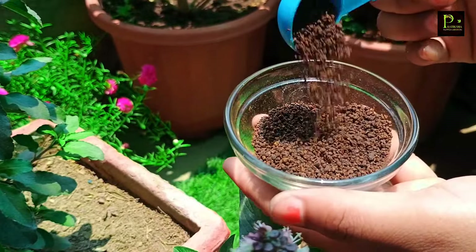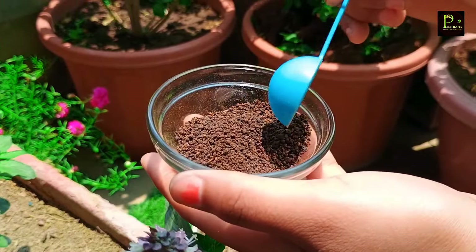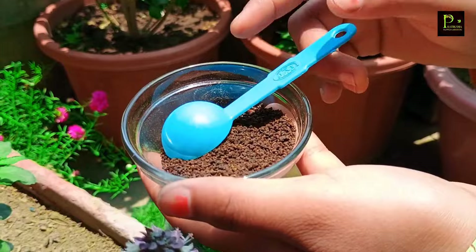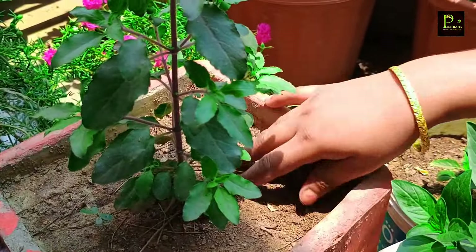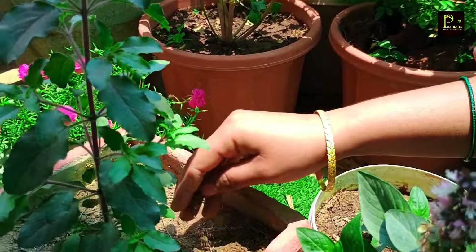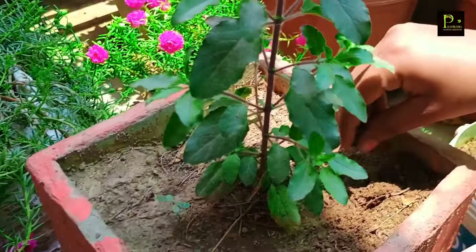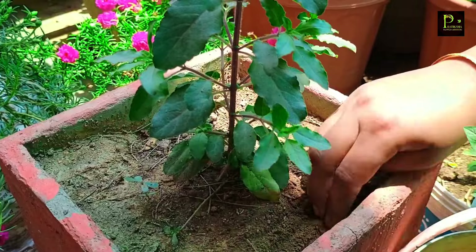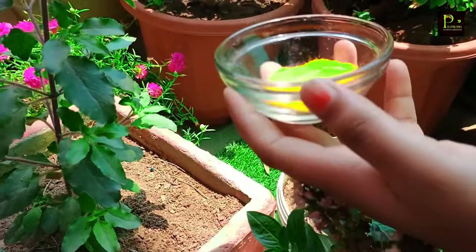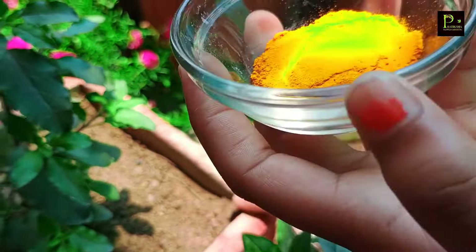Today I will add this fertilizer to my Tulsi. I have not used it before. This is also a good nitrogen source. It will grow well with this fertilizer.